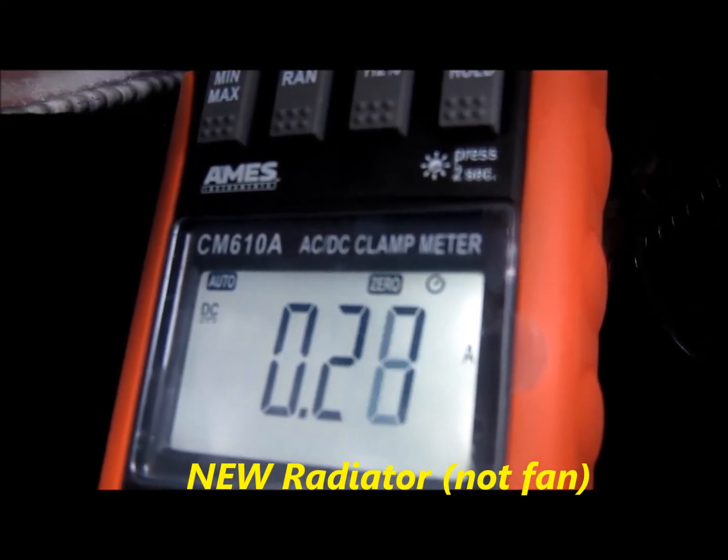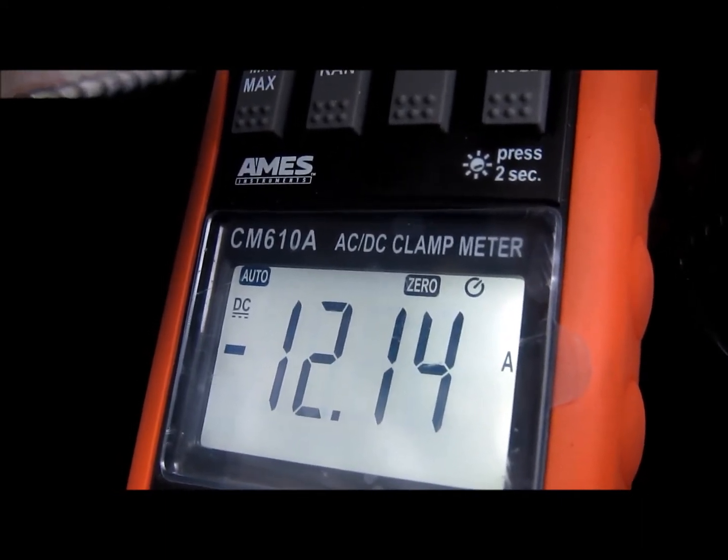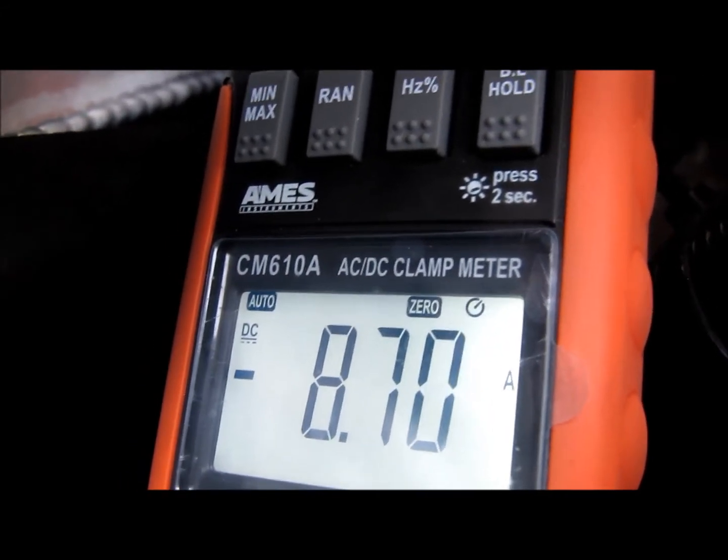It pulled quite a bit on startup — 24 amps. Once it gets going, it calms down to about 9 amps.